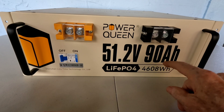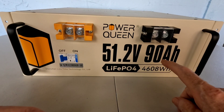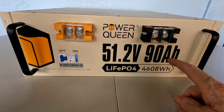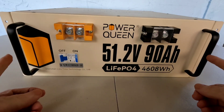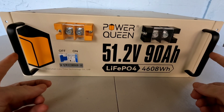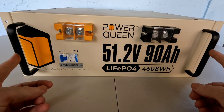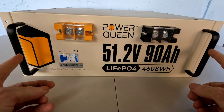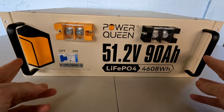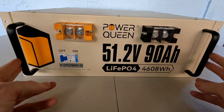Let's get into some of the specifications, which are very impressive. It has grade A cells, boasts 4,000 cycles at 100% depth of discharge, 6,000 cycles at 80% depth of discharge, and a whopping 15,000 cycles at 60% depth of discharge. That means if you're only cycling this to 60% of its capacity, you're talking roughly 40 years. If you can oversize your needs a little and not drain these 100% every cycle, you add an incredible amount of longevity to this type of system.